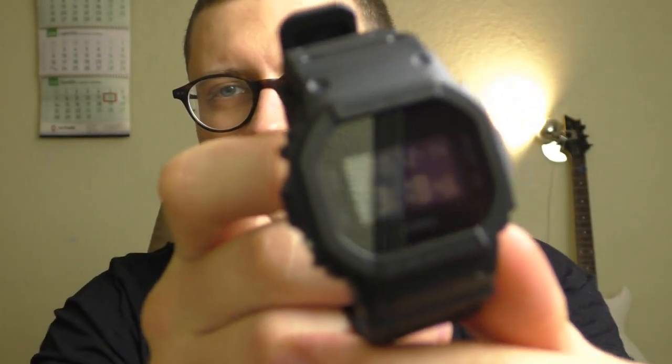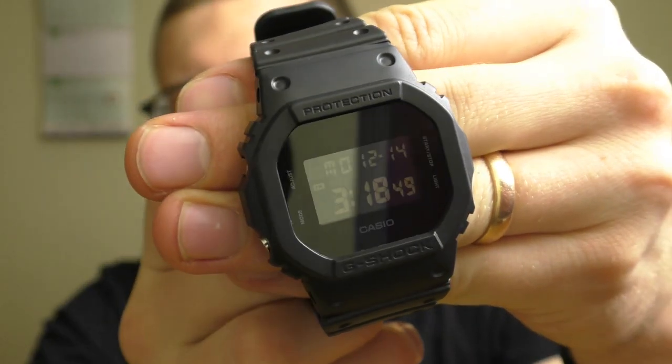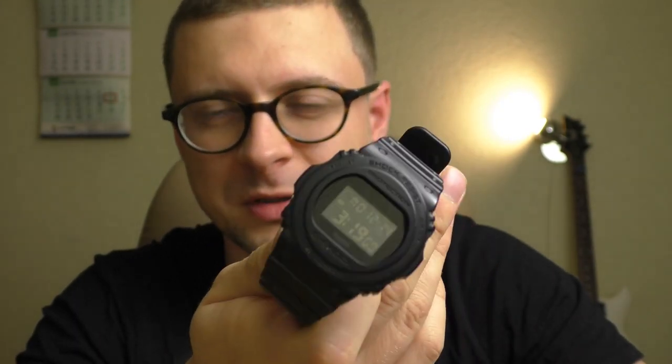Other than that these are two identical watches. I already did a review on this watch — we'll leave the link in the description, you can watch it. So I will just quickly run through the points: several negative points and a lot of positive points.